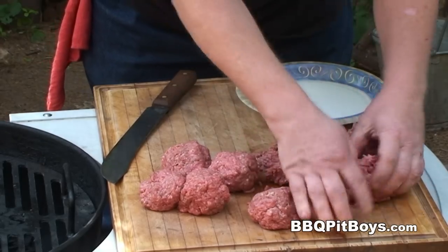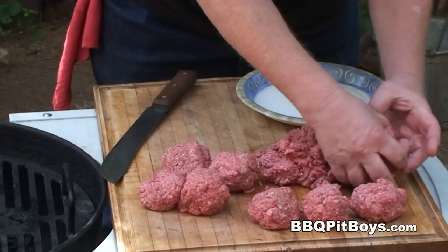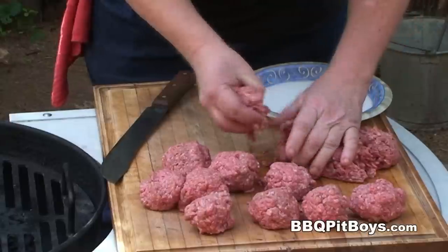If you've never had these potato chips stuffed bacon burgers before, you gotta check these out — they're real good. Especially for kids of all ages. You wanna be sure to make a bunch of them.